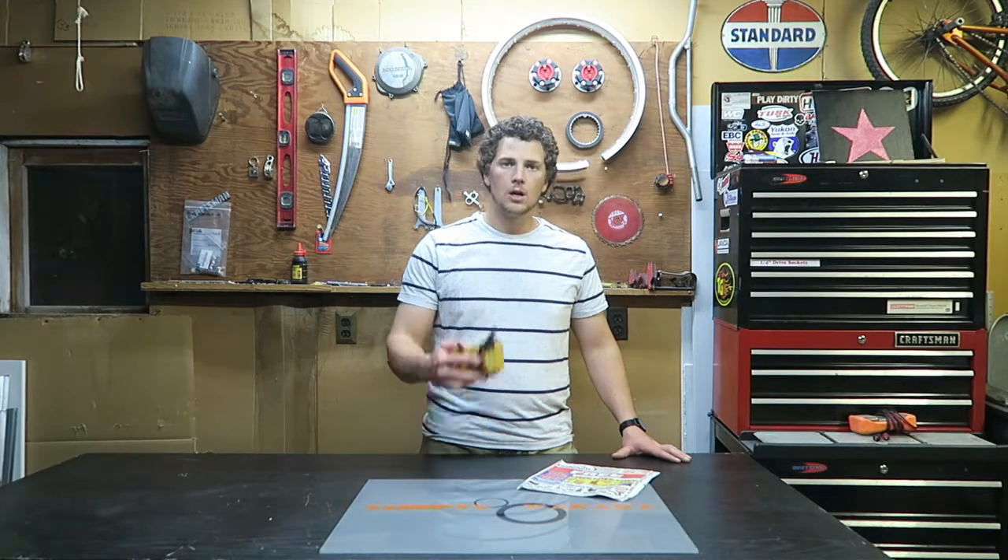Welcome to Thrifty Garage. In today's episode I'm going to replace my multimeter.